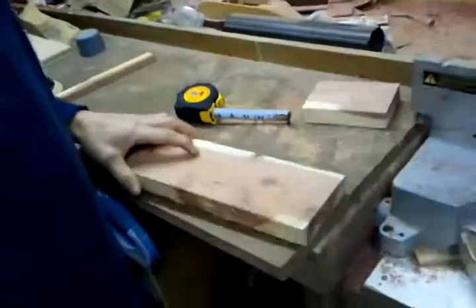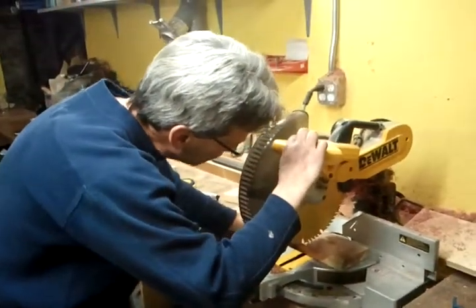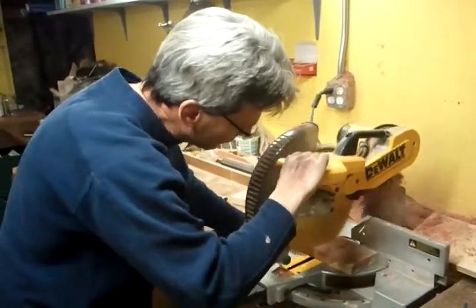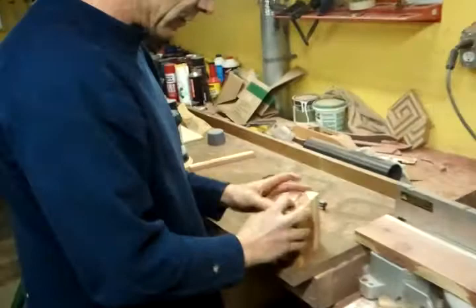Now I take this, pull it on my saw, put my saw down and I have exactly the same measurement.